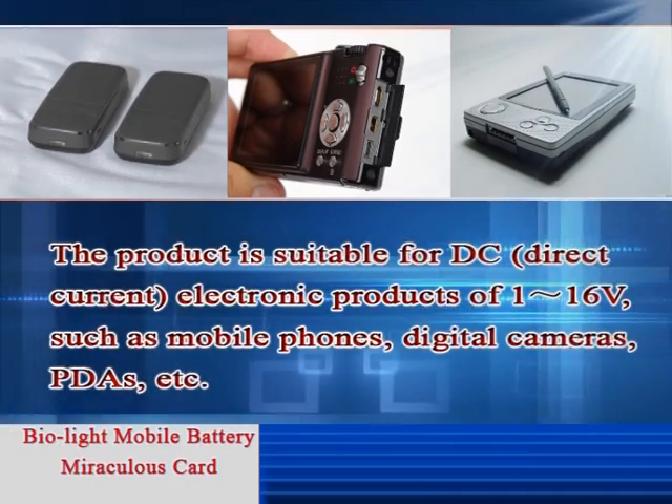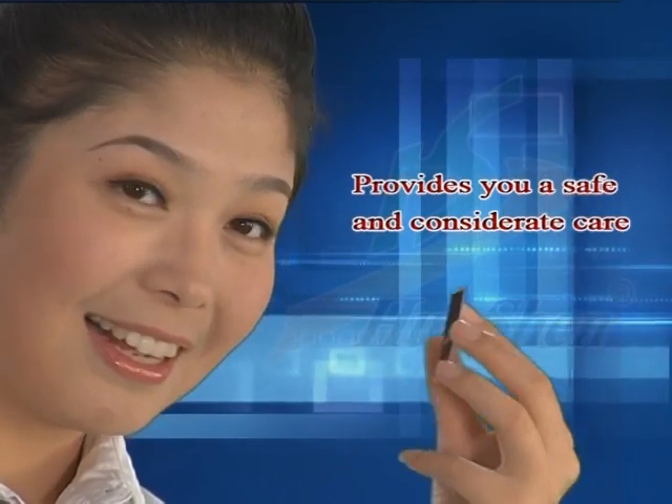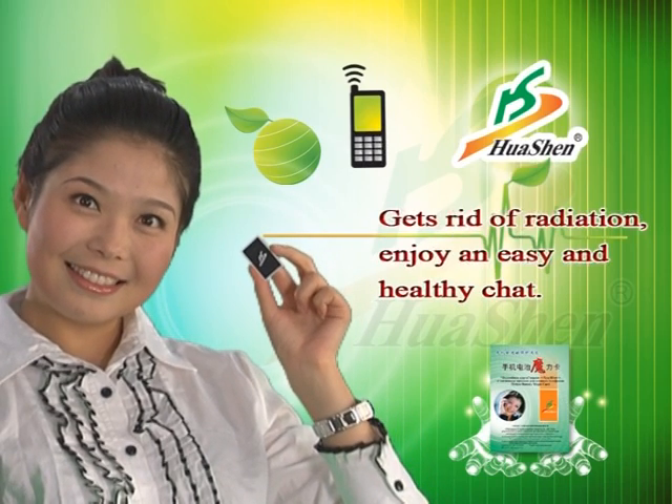Such as mobile phones, digital cameras, PDAs, etc. Gives the battery lasting power. Provides you a safe and considerate care. Mobile Battery Miraculous Card — gets rid of radiation. Enjoy an easy and healthy chat.